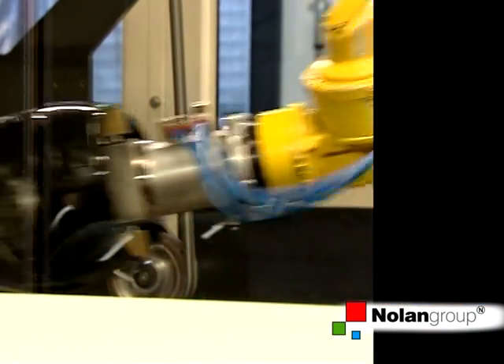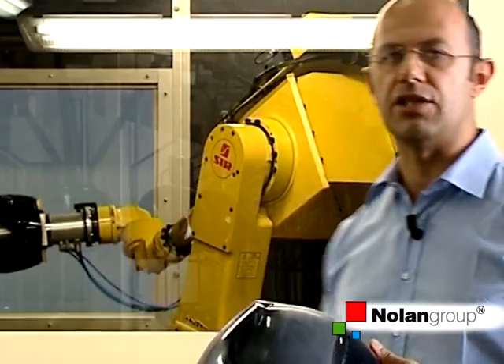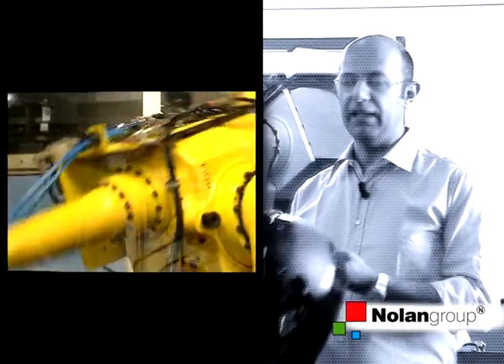After the molding process, before getting to the painting stage, the lines appearing on the piece and coming from the edges of the mold are removed. This stage takes place within a robotic cell, where an anthropomorphic robot takes the shell and moves it into the sanding sheets.